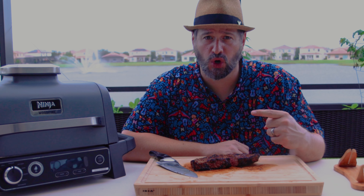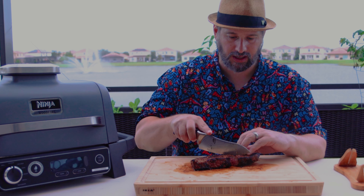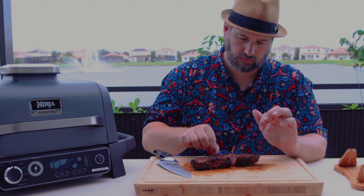I would definitely smoke it in here until it hits about 125°F, pull it, and put a crust on it either with a flamethrower or — I think I would want to try the flat top griddle to get more surface area on the steak for a crust. But this is a fantastic steak. Oh man, that is delicious. I know you're not really supposed to smoke a steak — it doesn't really get in the smoke long enough — but it added something. It definitely tastes different than the normal steaks I cook. I really like that.